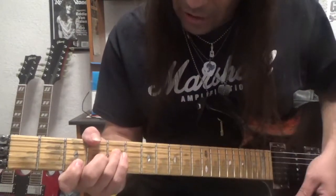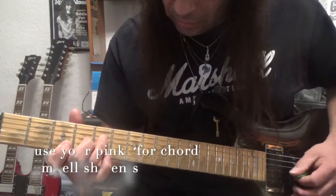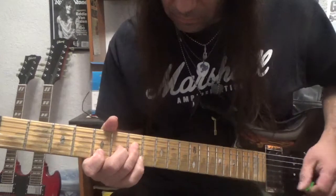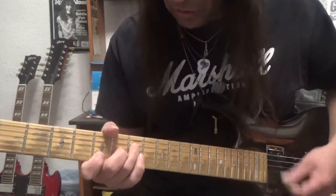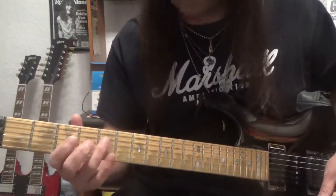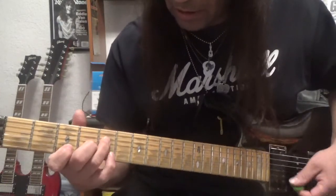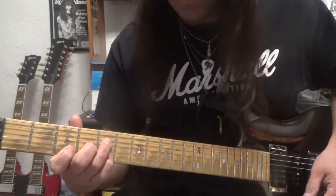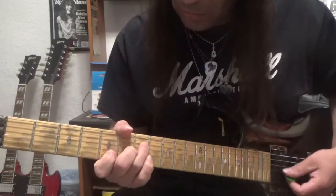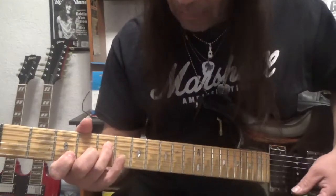Second thing is with using that F shape, he uses his pinky to do chord embellishments. So what I would recommend doing is getting that pinky involved. I see a lot of people not playing with the pinky, just playing with three fingers. Get that pinky involved, because that's really going to help you out. That's step two. A chord embellishment is when you're just adding other notes to the triad. Your triad is your foundation chord — always remember that. That's the foundation of your chords, and then you build it from there.